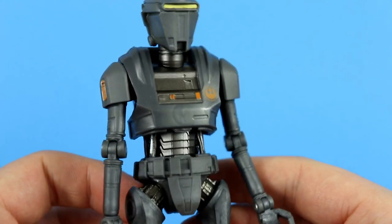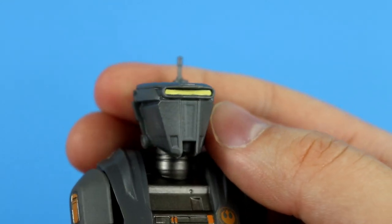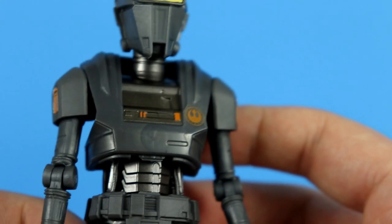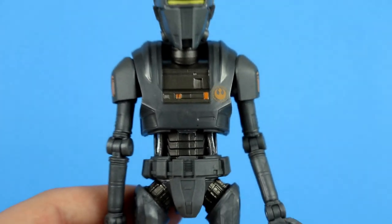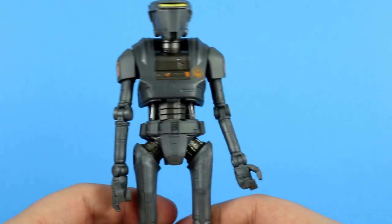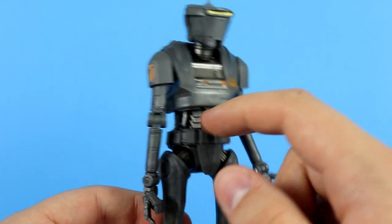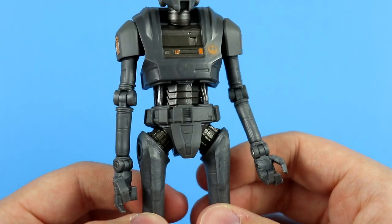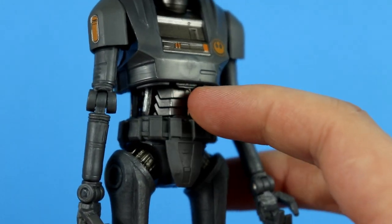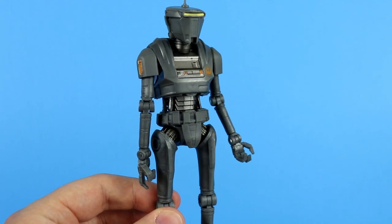Let's take a look at that head — I really do like the design of these guys from the show. It has that yellow strip for what would be the eyes, and it looks pretty clean. All over the figure, the gray is a dull gray, but you can notice because it kind of shines against the light that at the areas where limbs connect to the main torso, and even on the abs and the neck, there's this really nice graphite-like pencil paint. It's a really good contrast from the majority of the figure with that more dull gray.